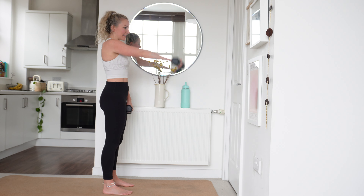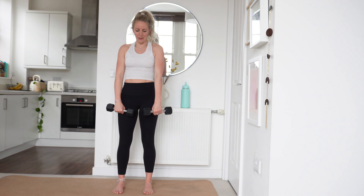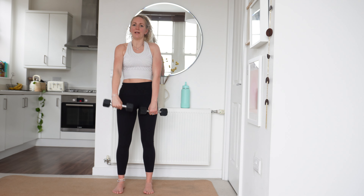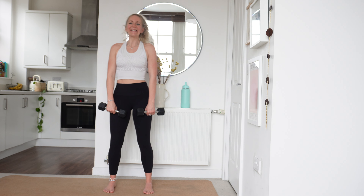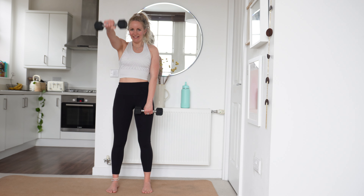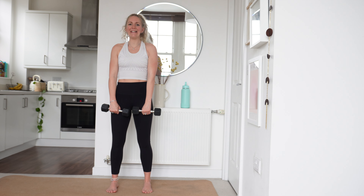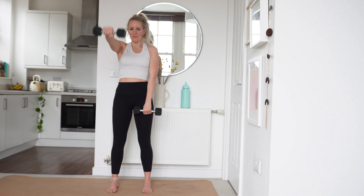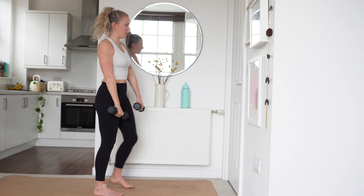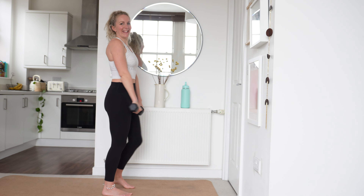We're going to come into front raises now, and we are going to alternate between each side, working into those shoulders. Get yourselves ready in 3, in 2, in 1 — let's go. Arms out one at a time. Engage that core, keep those knees nice and soft. Bring one arm up — we're keeping them in line with the shoulder, coming up in line with that shoulder.